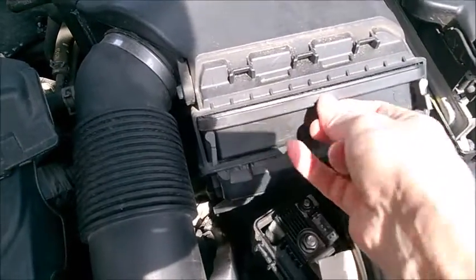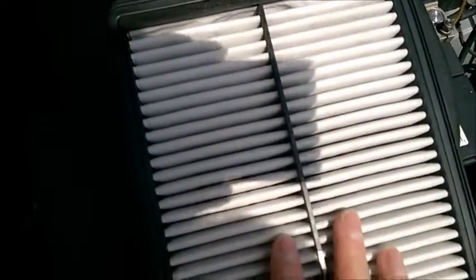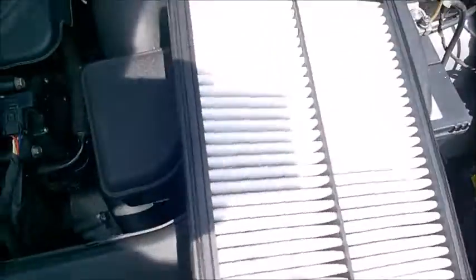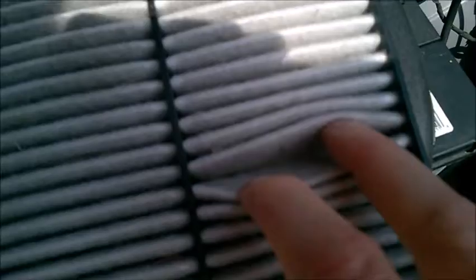What's important is not to look at the top — it's going to be clean. The air comes from the bottom upwards, so always reverse it and look inside here.